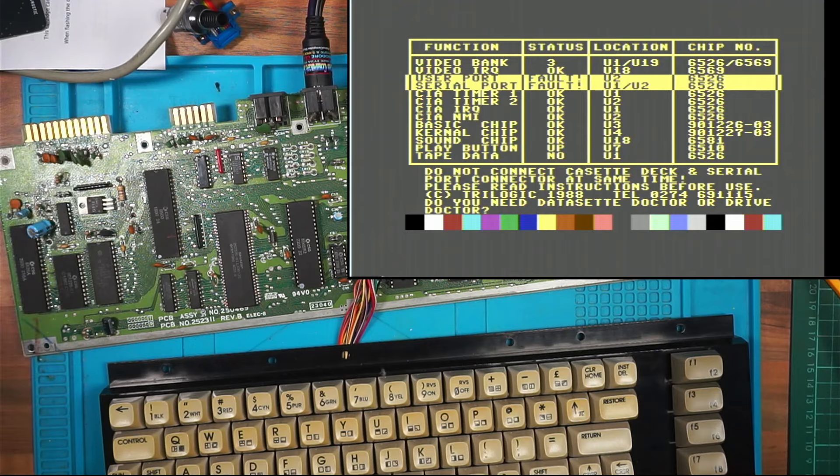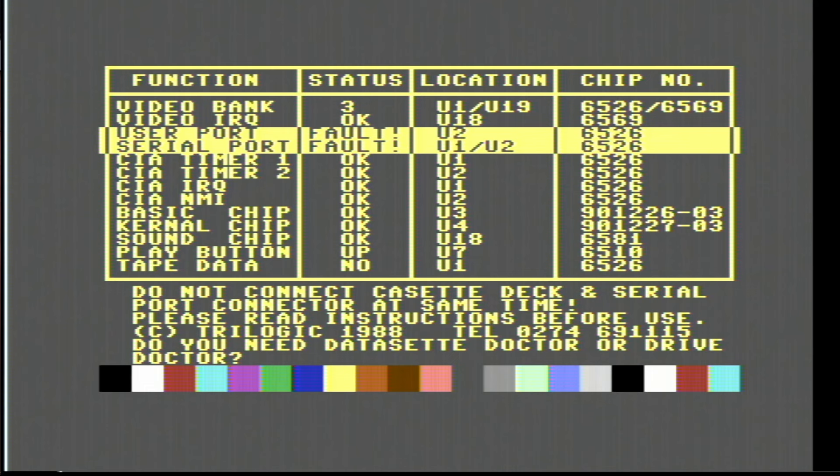I've done something but I don't know what I've done. Let me make that bigger so I can read it. 'Do not connect cassette deck and serial port connectors at the same time. Please read instructions before use.' User port fault U2. Serial port fault U1 and U2 - that's my CIA chips. But then I've got CIA timer 1 and timer 2 okay, CIA IRQ okay. Do you need Data Set Doctor or Drive Doctor?